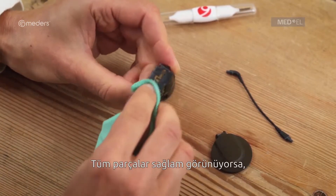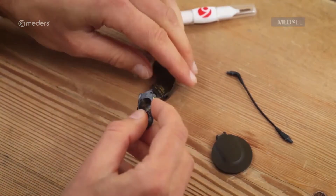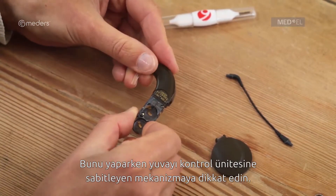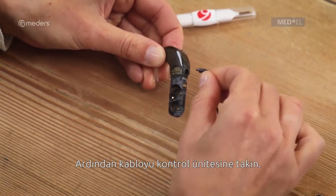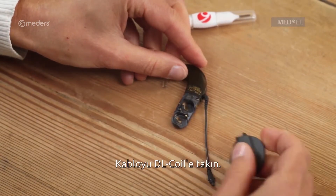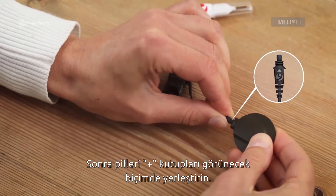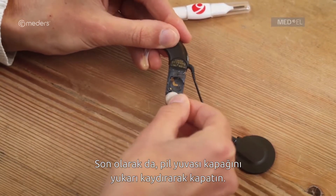If you don't see any signs of damage, you can reassemble your audio processor. First, attach the battery pack frame to the control unit and note the mechanism that secures the control unit to the frame. Then plug the coil cable into the control unit, noting the correct orientation of the coil cable socket. Connect the coil cable to the DL coil. Next, insert the batteries with positive plus poles facing out. Finally, slide the battery pack cover over the frame.